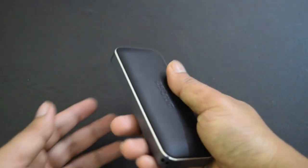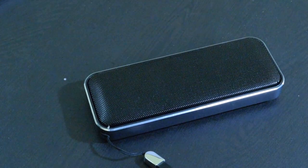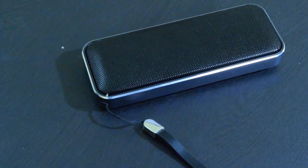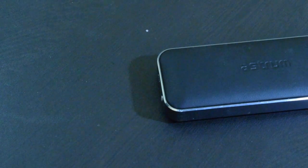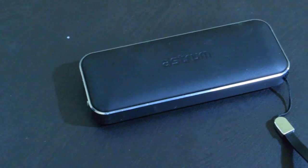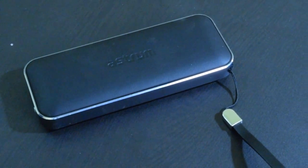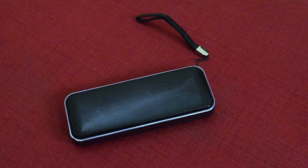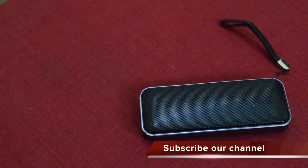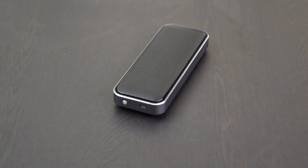Even if it lacks a few essential features, you will not be disappointed due to the awesome music experience. As the company claims, it is compact, so it is suitable for people who travel and want a good speaker during the journey. If you just need a good speaker to connect with your phone and enjoy loud music, this speaker is for you. But if you need a speaker with volume control, a microSD card slot, or aux support, this is not for you. That's it for this video — if you have anything to ask, leave a comment. Don't forget to subscribe to our channel. Thanks for watching and take care.